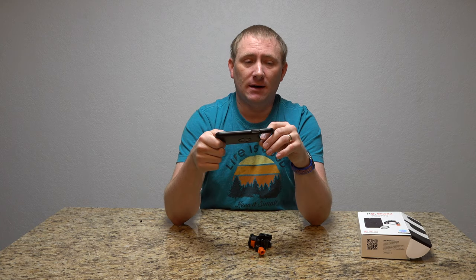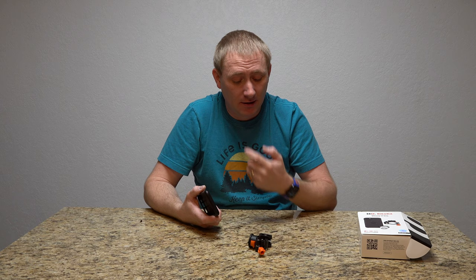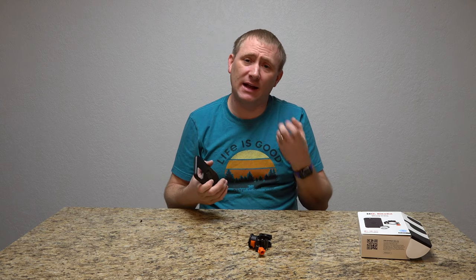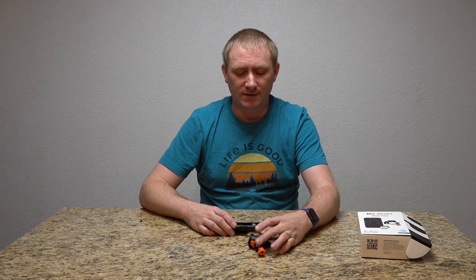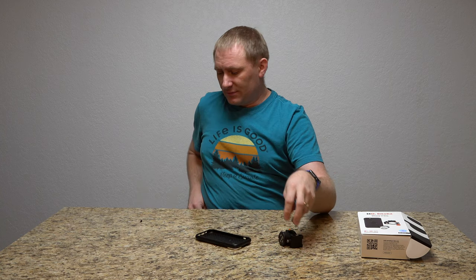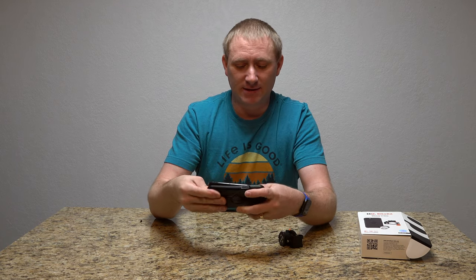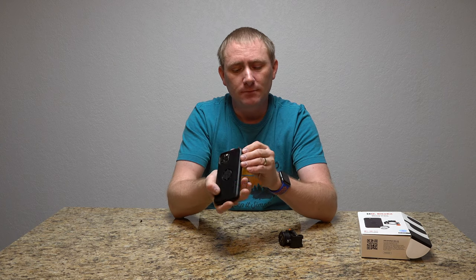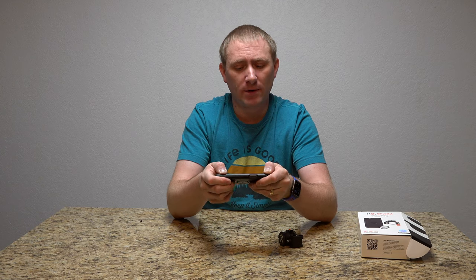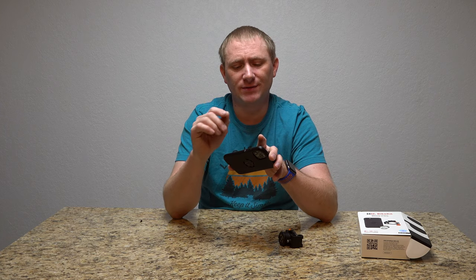That's a big downside. The one thing to say: it is very secure — whether you're on a bicycle, motorcycle, ATV, or anything with a handlebar between 22 and 32 millimeters in diameter, this will work quite well. This is my iPhone 11 — it just slips and slides into place like any other case. It has a good feel to it — a rubberized plastic. The front is a little harder rubber than other cases. The buttons are okay, but they don't have as tactile a feel as I would like — that would be another downside.